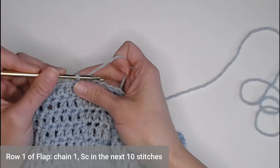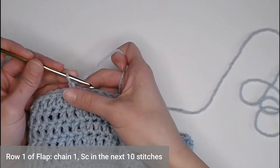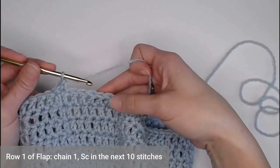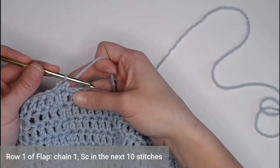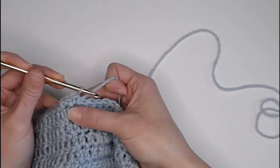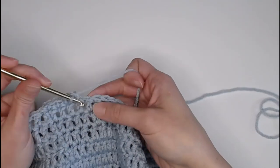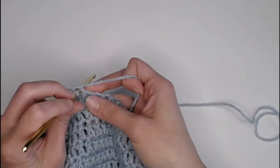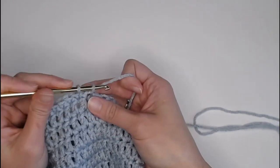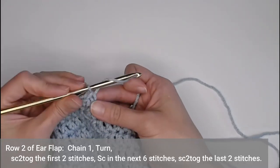Chain one, then single crochet in the very same stitch you slip stitched into to close round 14. Single crochet in the next nine stitches for a total of ten single crochets. Chain one.